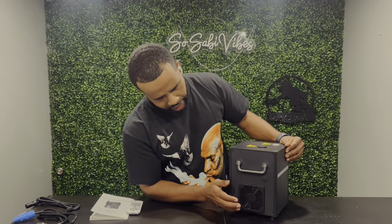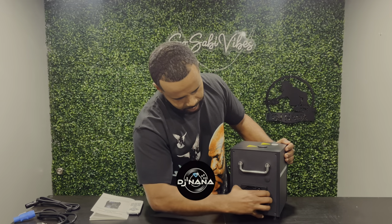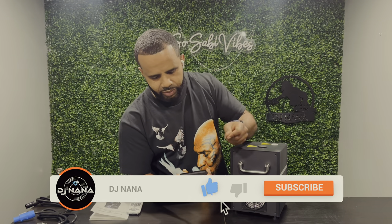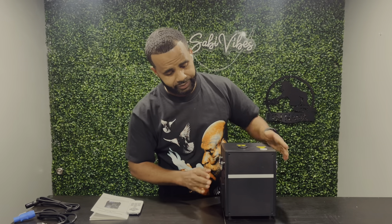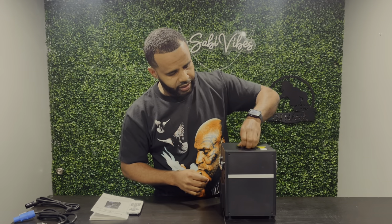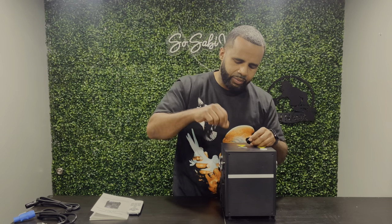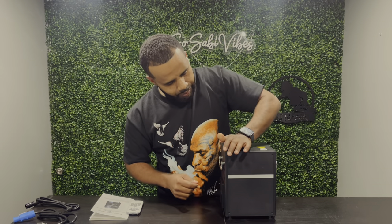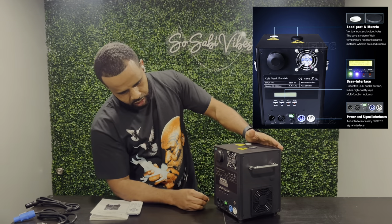Now we're going to talk about the functions of this machine. You have filters on each side — easy to remove, clean, and blow out. There are handles inside. I will definitely get a case or bag for this. On the top there is a cover — you open it and put your spark powder in there.